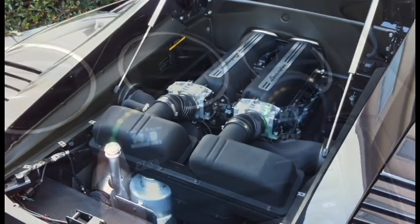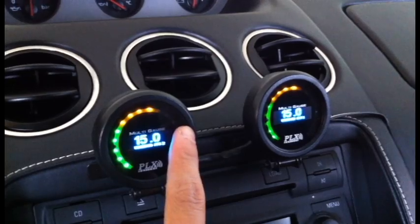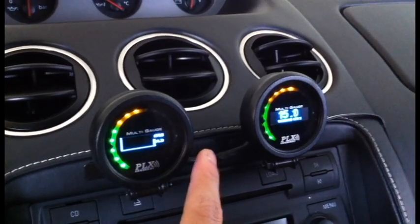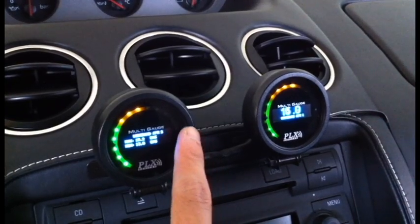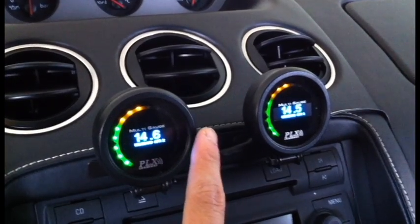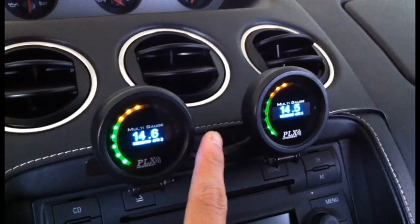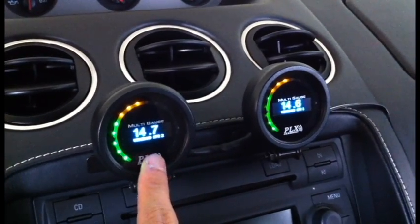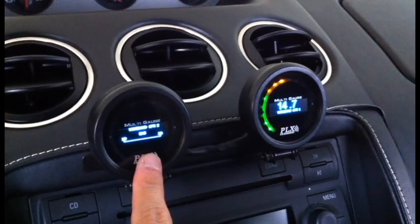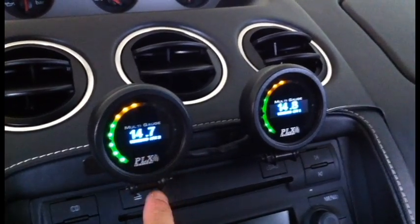These two controllers are feeding the signal into the DM6 inside the vehicle, but I can very well daisy-chain more sensor modules. I can get EGT, VAC boost, air intake temperatures, oil temp, water temp, and just daisy-chain those along with these modules. The DM6 will automatically detect those without any setup — it's a fully plug-and-play solution. So here's my setup so far, and thanks for watching.